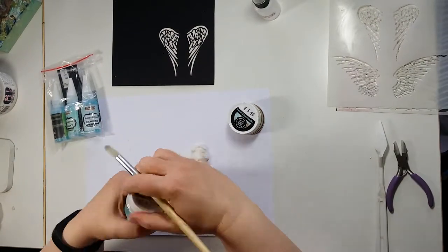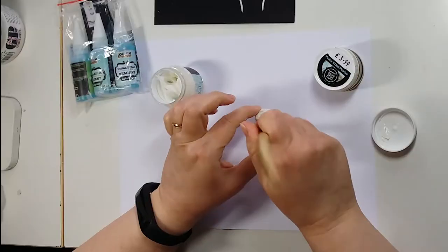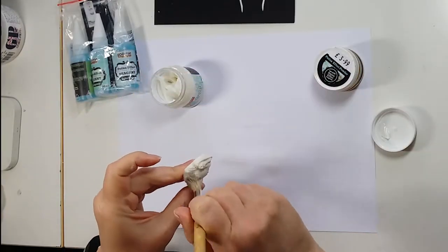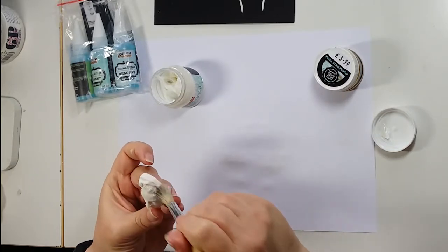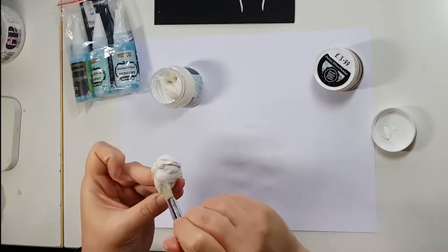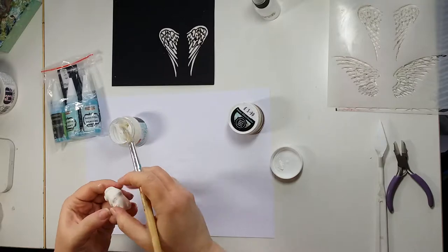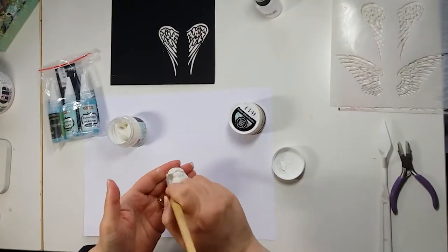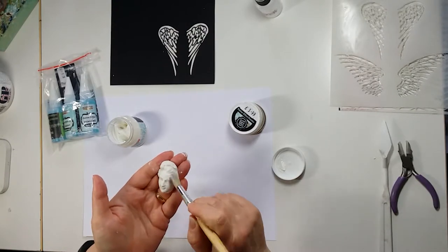I've got my heavy body gel here, the matte version, and I'm just going to stipple it all over the face. We want to make sure we get it all because we want the powder to stick to the whole of the shape — I don't want any patches. I'm stippling on the glue so I don't have the brush strokes.